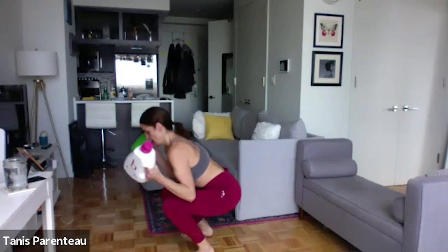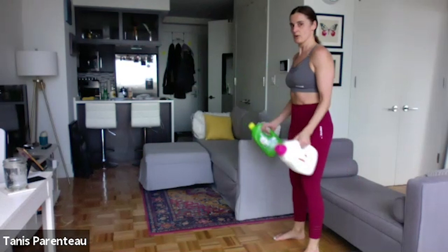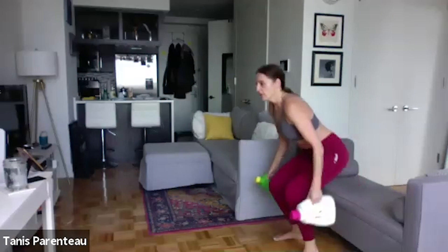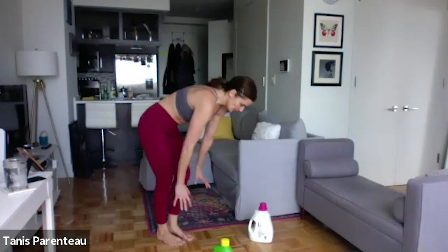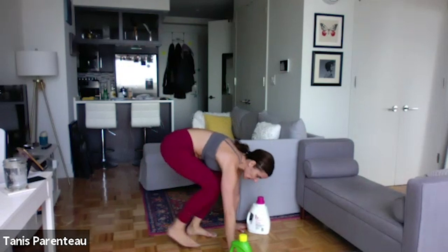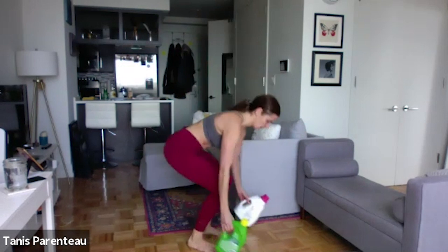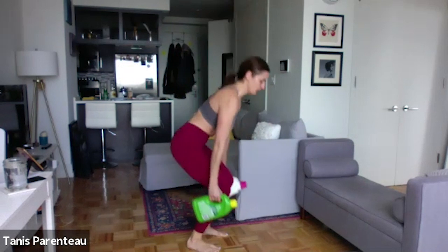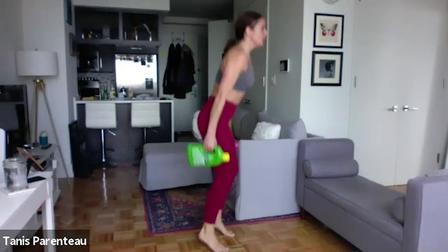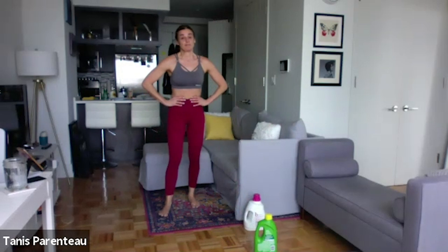Okay, 15 more seconds. Or you can squat and then curl. You can use your box or curl down here. Okay — half burpee with the jump. Feet out, feet in, jump. Or you can just step out, step in, and stand up. Take the jump out — that's fine.